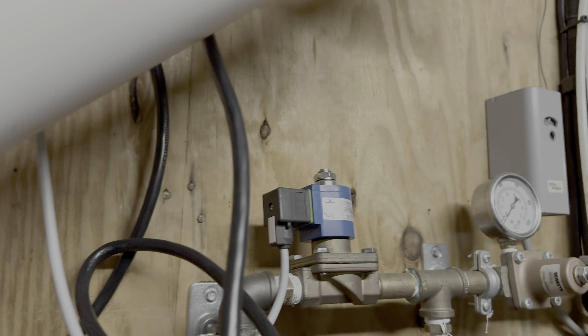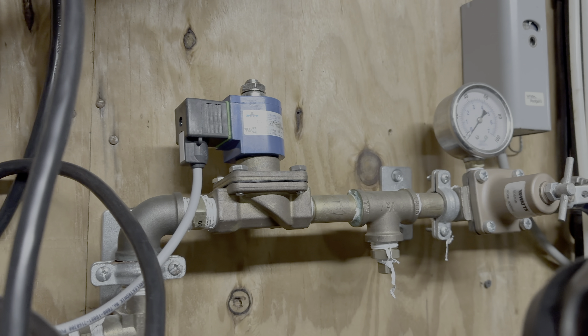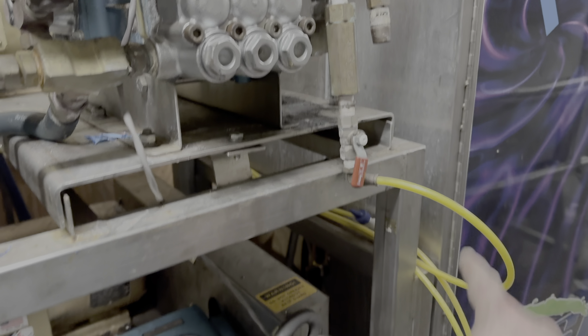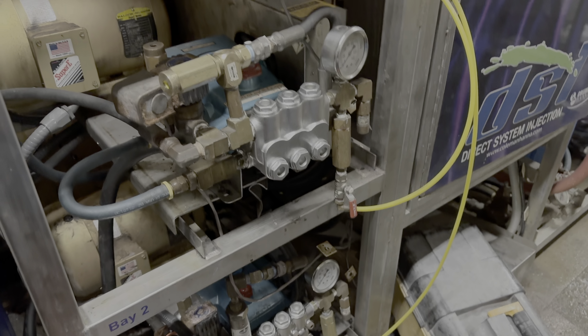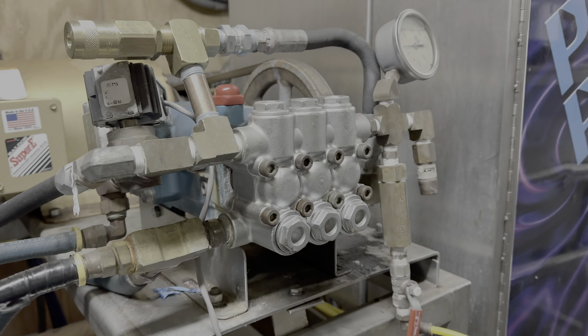So it comes over to here — if you follow this nest of cables to this solenoid, which just kicked in — and then it feeds through these yellow pipes down into the pumps. All three pumps should have it connected, which they do. And that supplies ambient temperature water to keep the lines all the way from here to the roof, and all the way to the tip of the gun, from freezing.